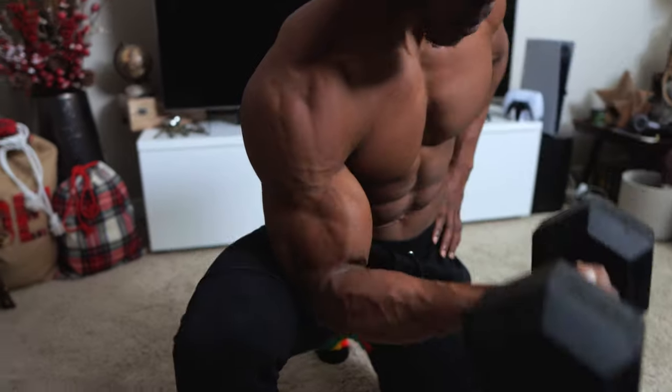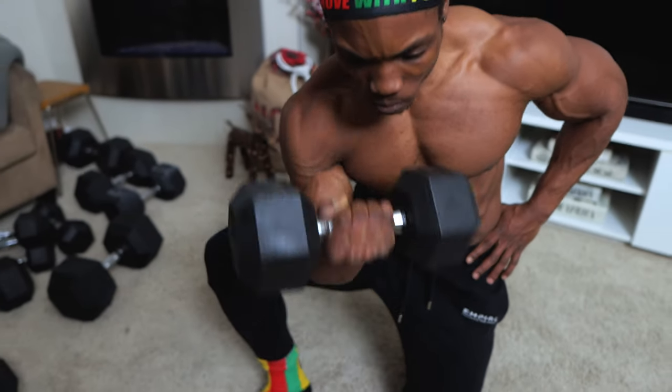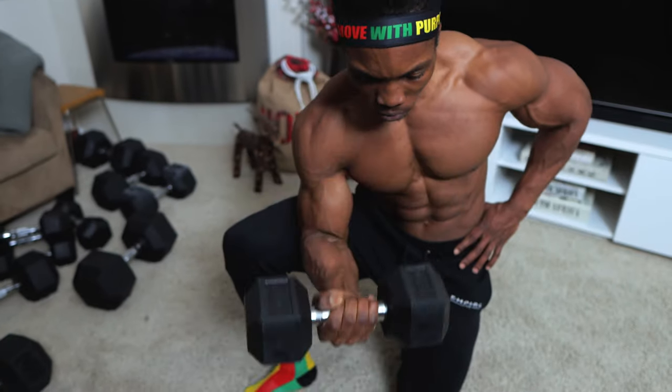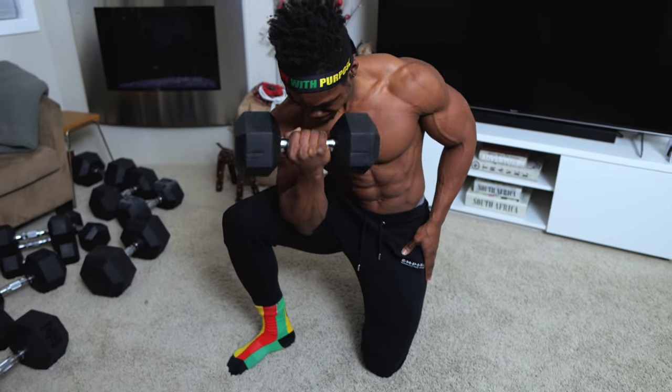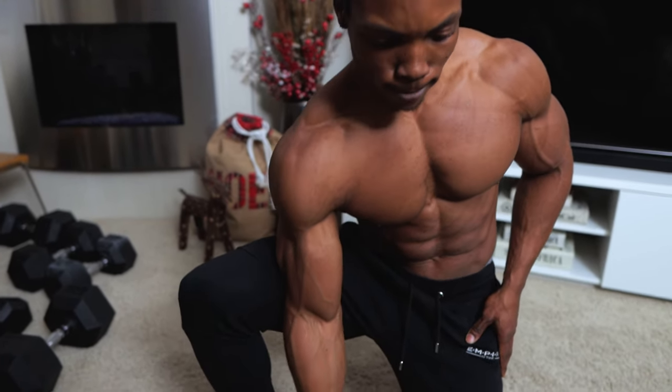One of my favorite workouts: concentration curls, four sets, eight reps per arm — this one is awesome for the biceps. It's great for isolating the bicep for growth. Start with a lightweight dumbbell and work your way up as you get stronger and feel more comfortable.